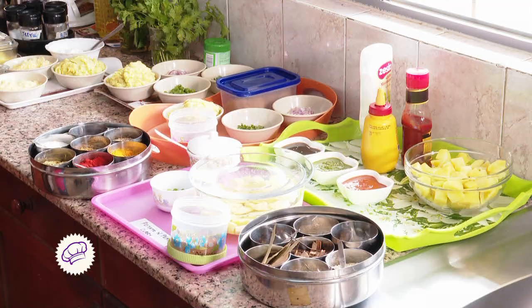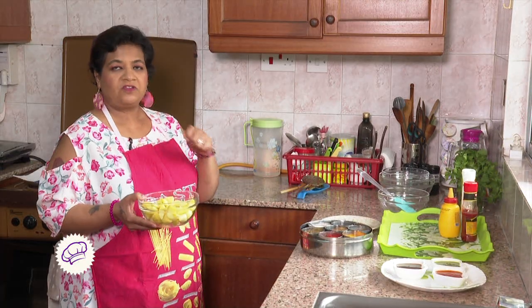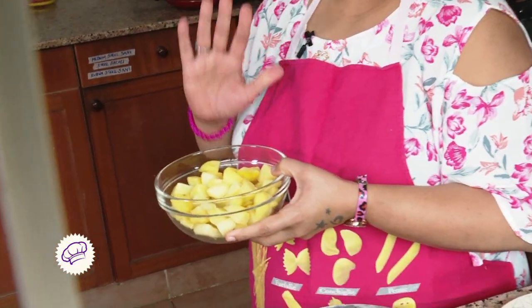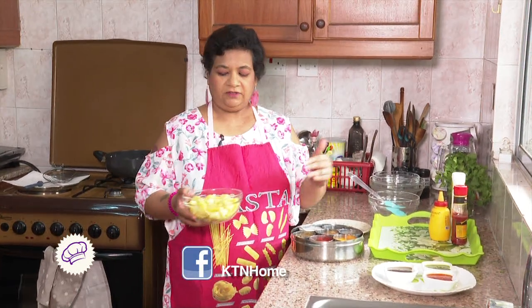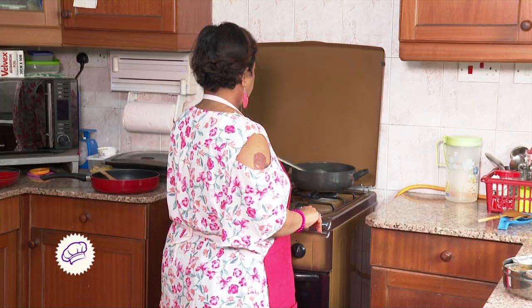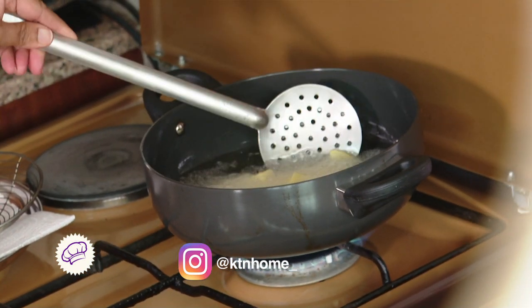These potatoes are par-boiled; we are just going to fry them for about two minutes to give that crispy effect. You can even add corn flour to it, but I'm using it without corn flour because it can be done without it. Basically all home ingredients — you are not supposed to go to the supermarket to buy anything extra at an extra cost. We'll fry it until it is golden brown.